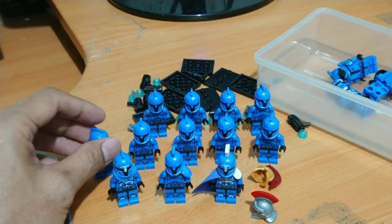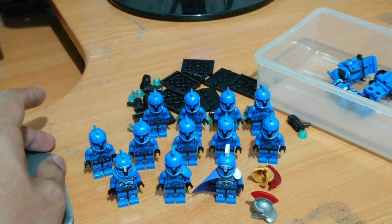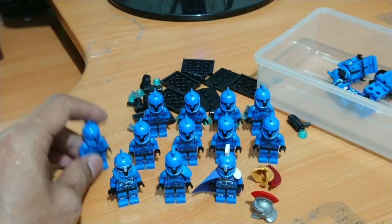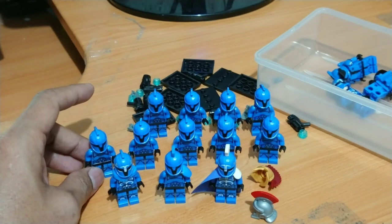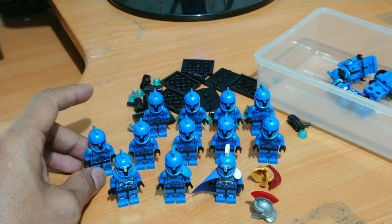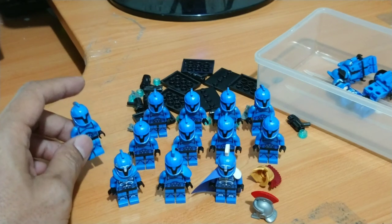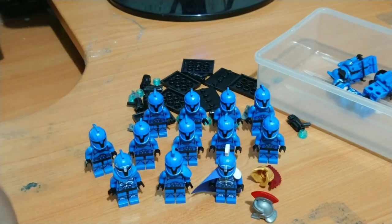Stay tuned on my channel, guys — I have so many custom works in progress, info, and tricks for customizing your own Clone Wars creations. Don't forget to visit my other channel as well. Stay safe, God bless you, and thank you for watching. Clone Engine 23, out!